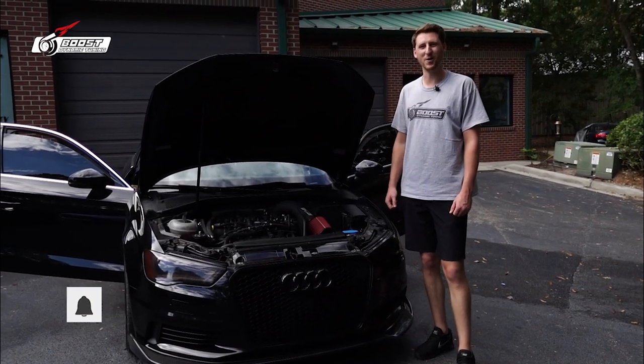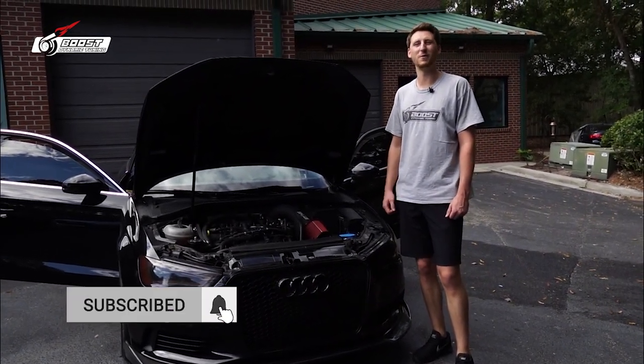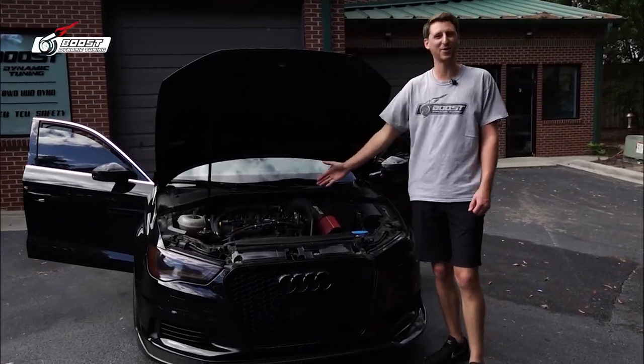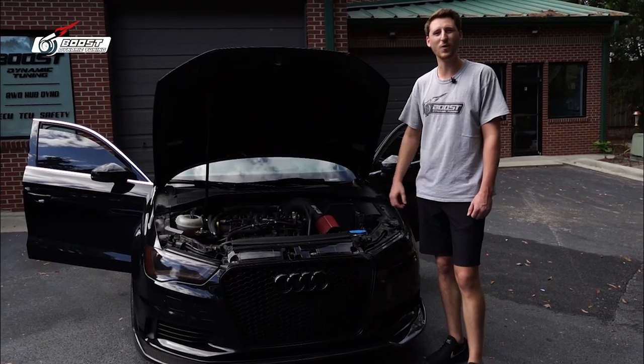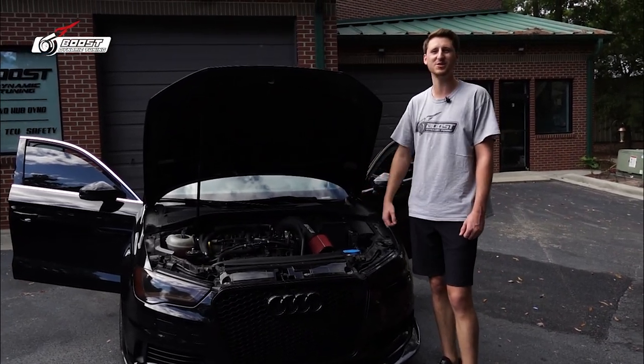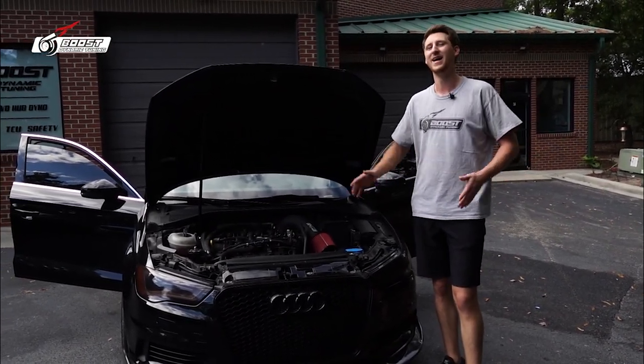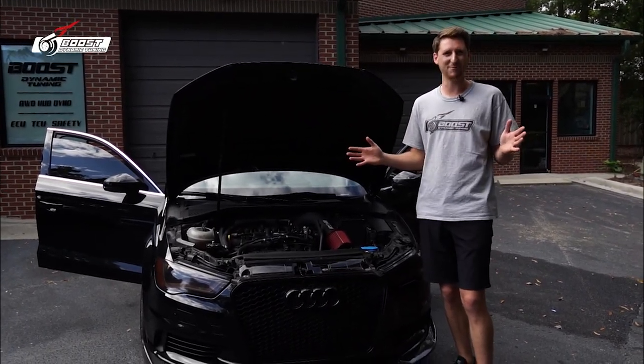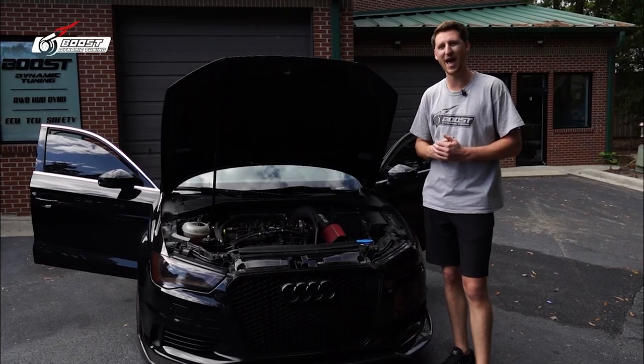Thank you guys for tuning back into our channel. We have some new updates we want to go through and explain all the ins and outs of the ethanol sensor. We have an ethanol sensor wired to the ECU so it can adapt for E85 and 87 octane — you shouldn't be using that anyway — but it can adapt for it. Let's show you the features and how this all works.